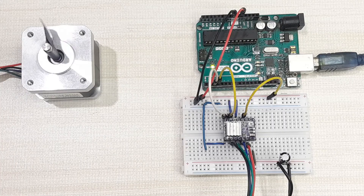That's how you control a bipolar stepper motor using the DRV8825 stepper motor driver. Hope you've learned something new today. Don't forget to subscribe to my channel and watch my other tutorials. Thanks for watching.